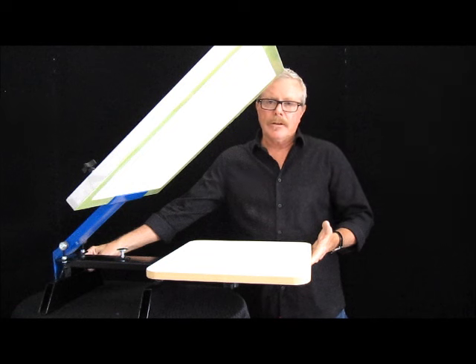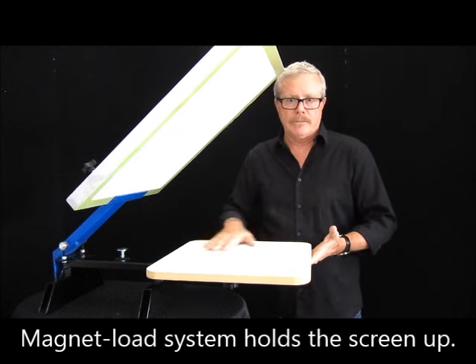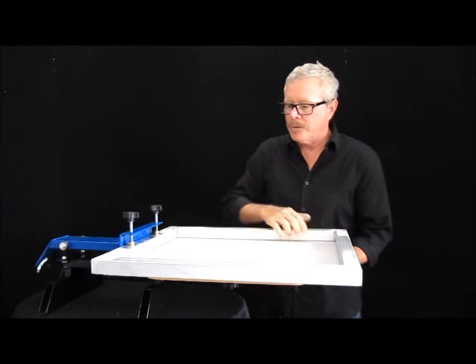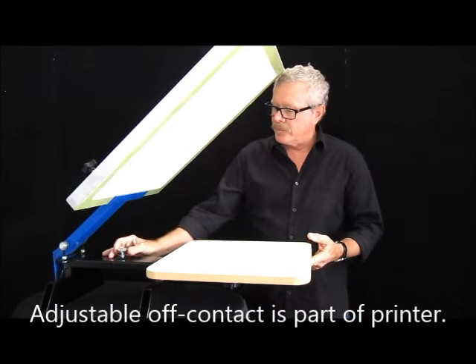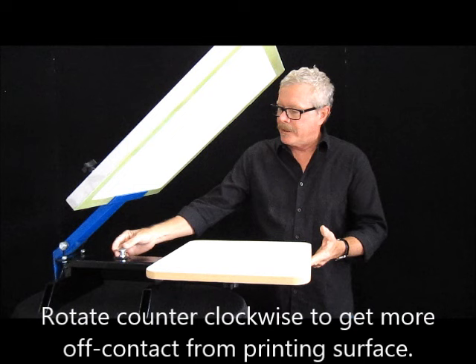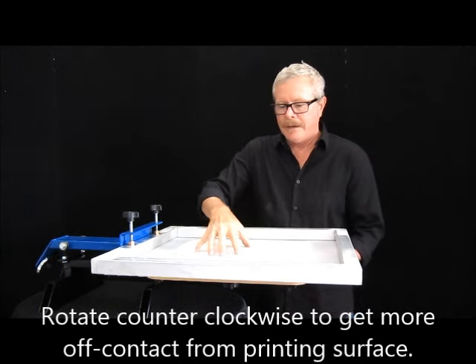It has a magnet mounted back here that will hold the screen in an upright position while we're changing shirts. When you first set it up and you have your image on your screen, you want to make sure you have a little bit of off-contact. That can be done with this adjustment right here — I can lock that in position and have it set.